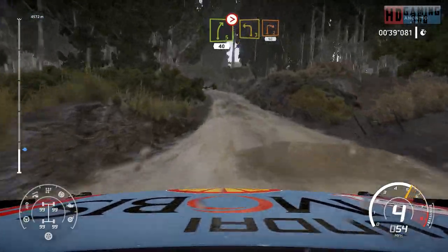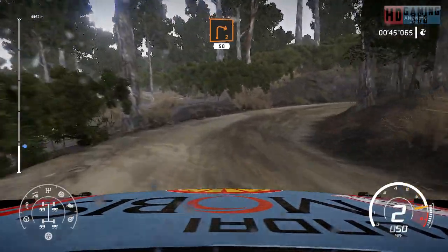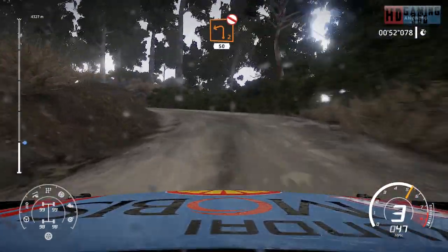Left 3 and right 2, medium, keep in, 50 over bump. Left 2, short, don't cut, bumpy, 50 over crest.